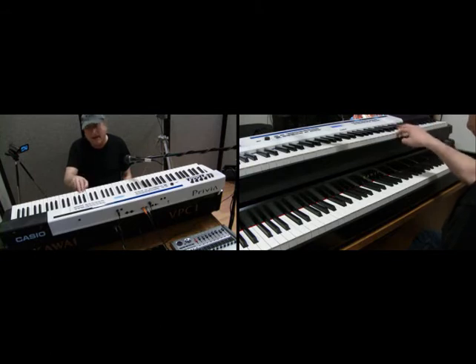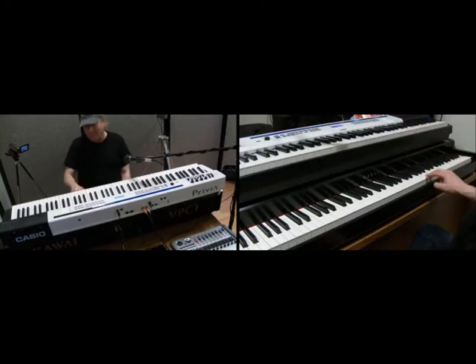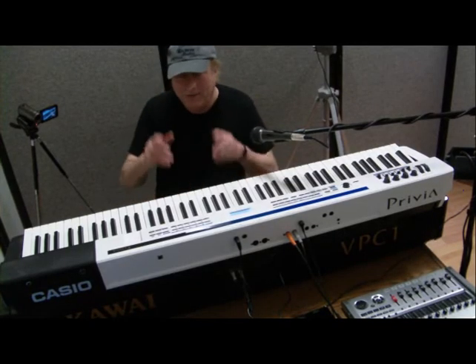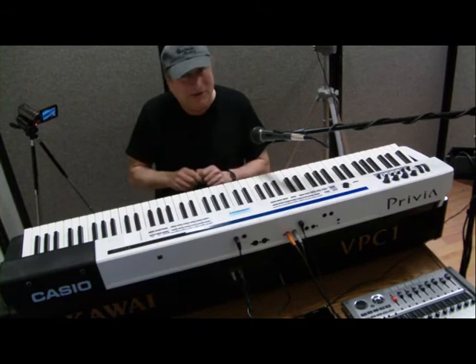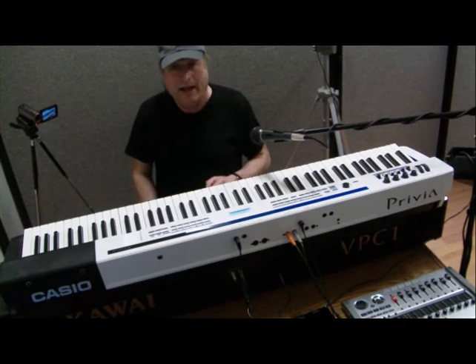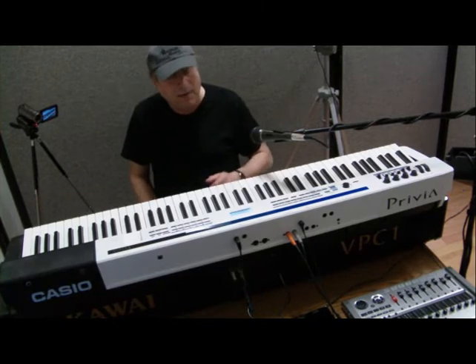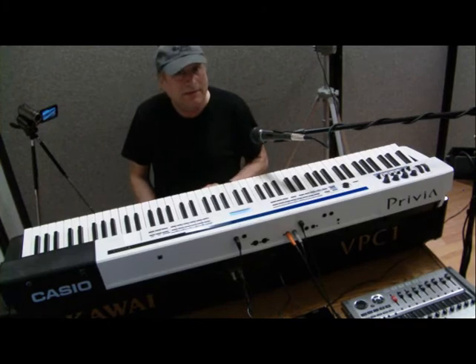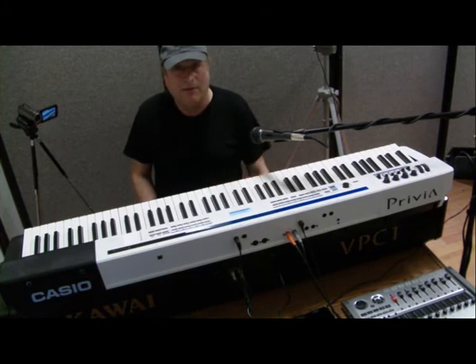The Casio is not quite as smooth — I have to lift my fingers up all the way, which means it takes more time. On the Kawai I can do it a lot faster because I don't have to lift my fingers all the way up. So there's not that much difference between the Casio and a two-sensor keyboard — maybe just a slight bit. But either way, you can still get more expressive with the Casio than with a two-sensor keyboard.